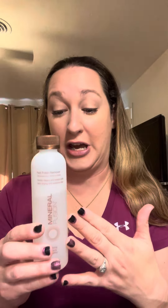I personally like to use Mineral Fusion. I just feel like it really moisturizes my fingers and it's less harsh than using a pure acetone. But you can use any type of nail polish remover that you prefer.